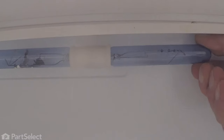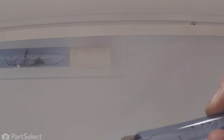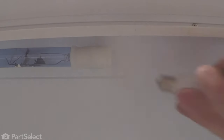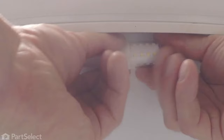Simply reach in behind the shield, remove the old light bulb, discard it, then we'll just line up the new LED-type bulb and carefully thread it into the socket.